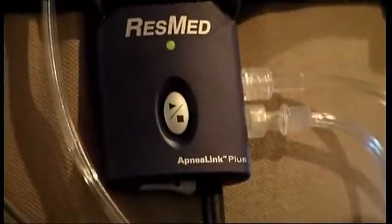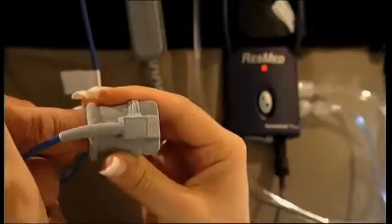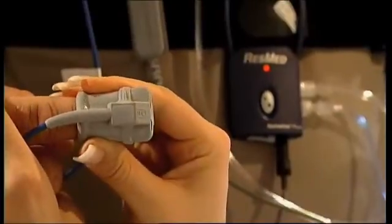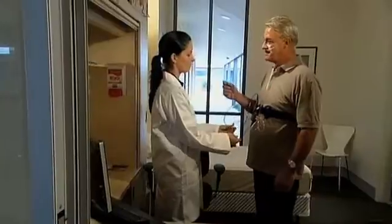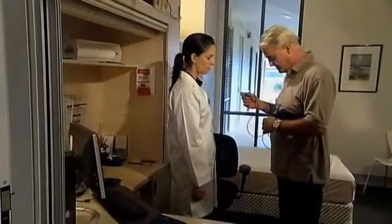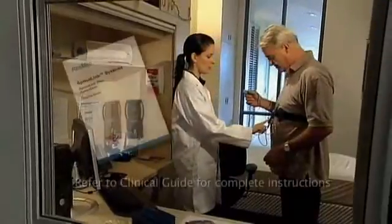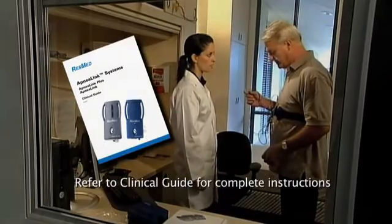Switching the recorder on is simple — press and hold the on button until the green light illuminates. If the light shows red, check that the pulse oximeter and finger pulse sensor are properly connected; once corrected, the light will turn to green after a few seconds. If the light stays off altogether, the batteries may need to be replaced or recharged. When operating correctly, the green light will dim after 10 minutes or so.